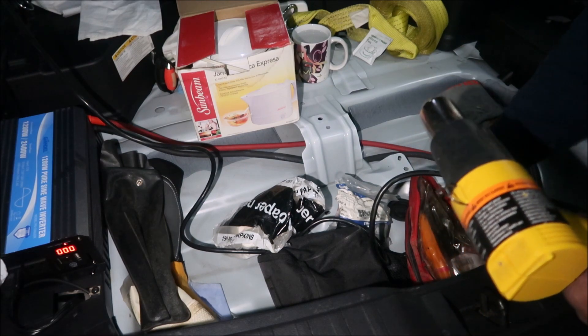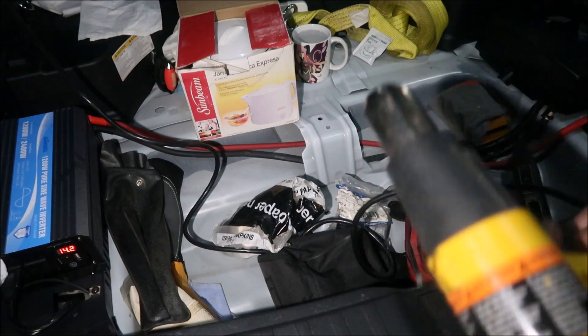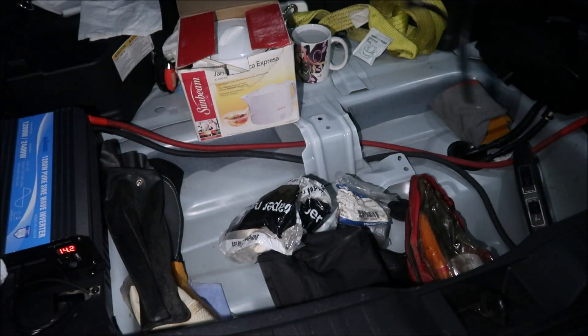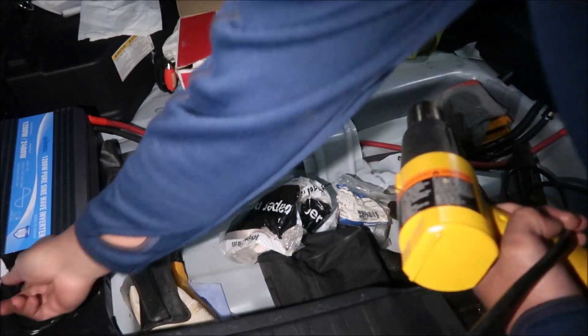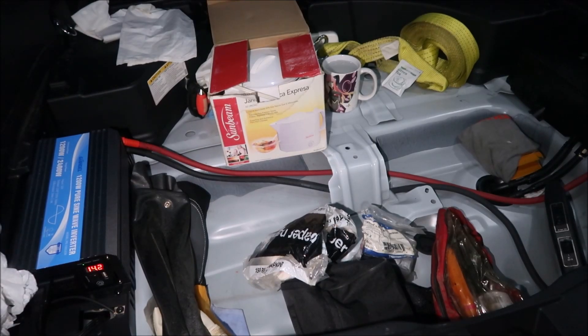Pass! At least we know we can run this for one minute. I'm gonna unplug it now. The wire does get a little warm, but the extension cord doesn't get like that.